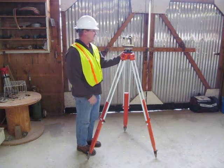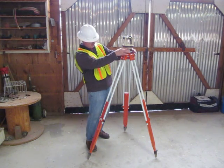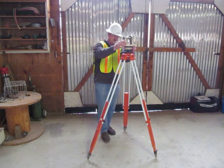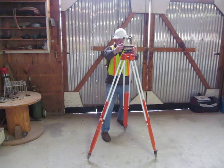Next thing, I want to line up my scope — the scope up on top here — with my adjusting wheels. I want to line up with two adjusting wheels on the transit. There are four adjusting wheels. I always want to turn my scope clockwise, so I'm going to adjust it over these two adjusting wheels.